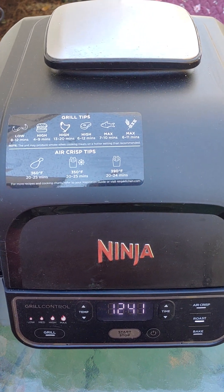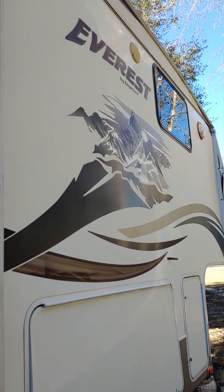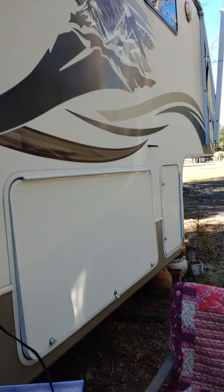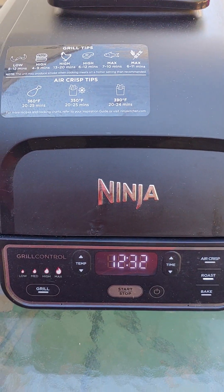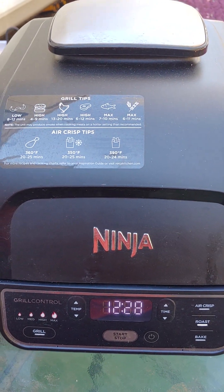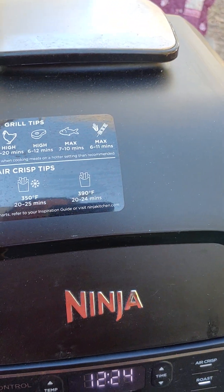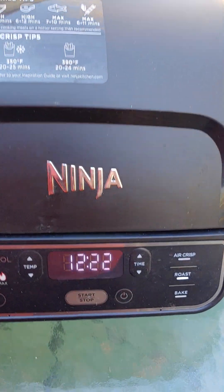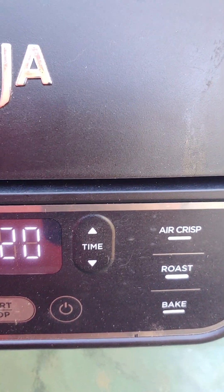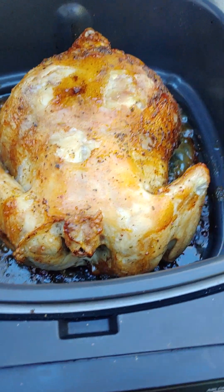I brought it outside because I did not want to burn the RV - that would be really bad and I would be homeless. So I brought it outside just in case, because sometimes my fire alarm goes off and it scares the dog. It's been in here about 40 minutes at 375 on roast - and there it is.